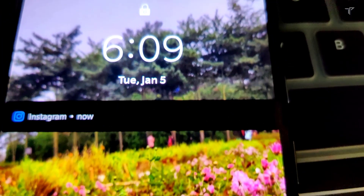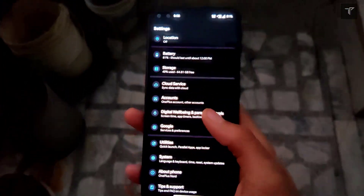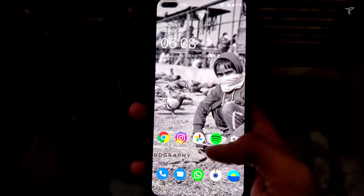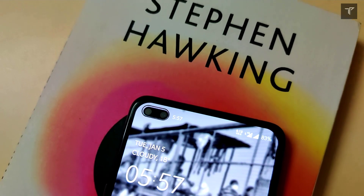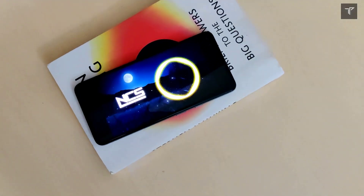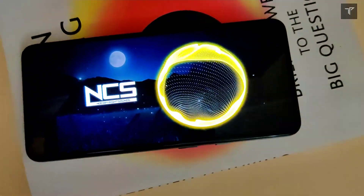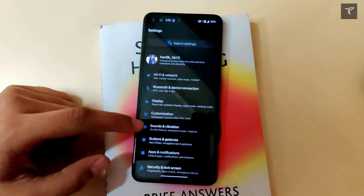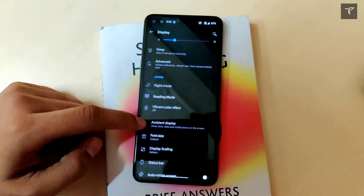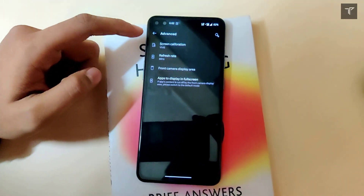Talking about the cameras, this phone offers a decent 48 megapixel primary camera, though the OnePlus Nord CE has a better 64 megapixel primary. The cameras are still decent overall. Both phones lack OIS support. For selfie lovers, this phone comes with a 16 megapixel primary selfie camera and an 8 megapixel ultrawide selfie camera — a secondary selfie camera you don't commonly find on other smartphones in these decent specifications.